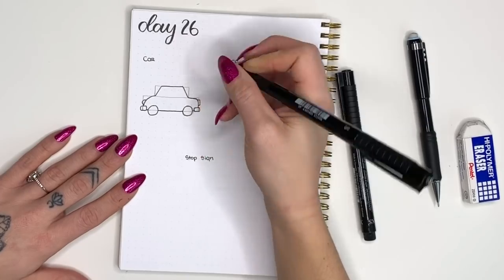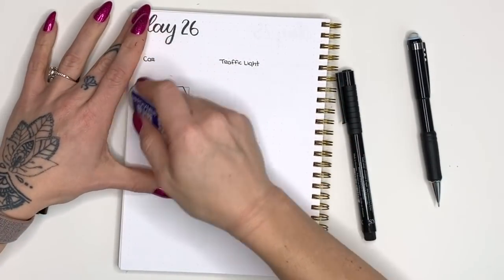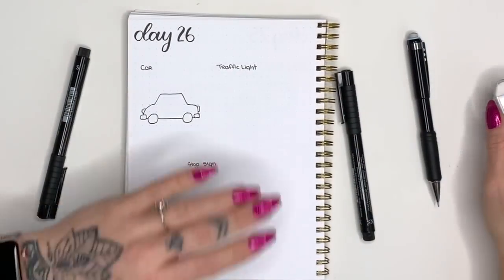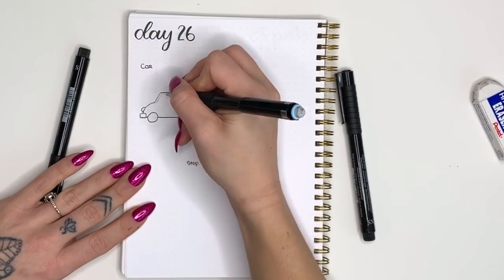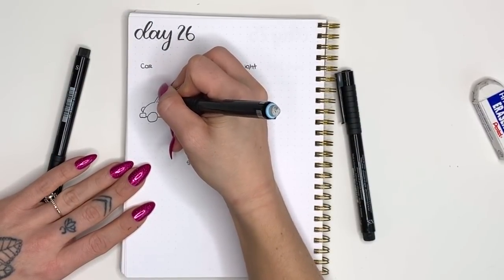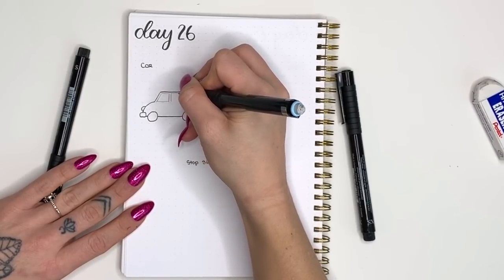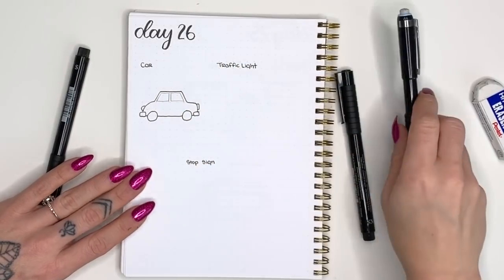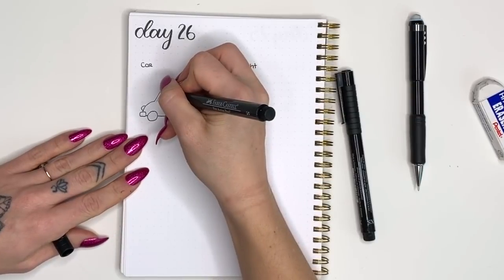From here we're going to erase all of our pencil lines so we have a fresh clean template to work with. Now we'll pick up our pencil again and draw in the windows on the side — I'm just following the lines and going about halfway across that top section, then doing the exact same shape mirrored on the other side for your side windows. Then we'll use our pen again to trace over those.